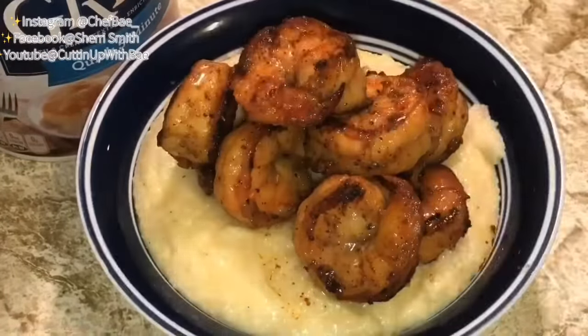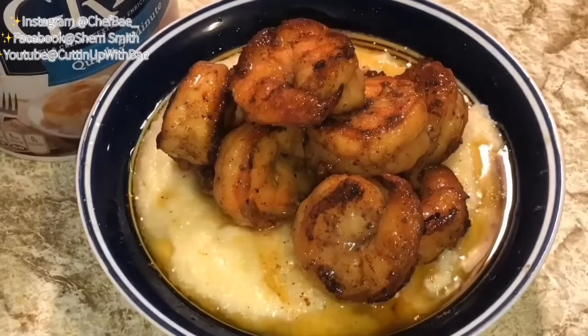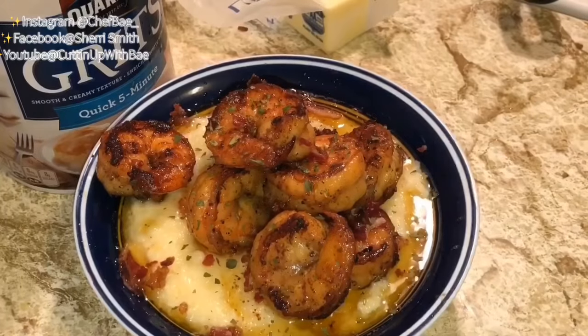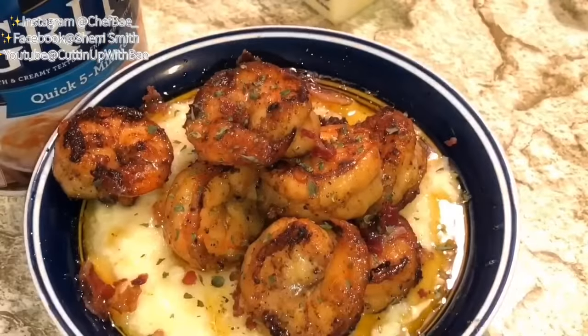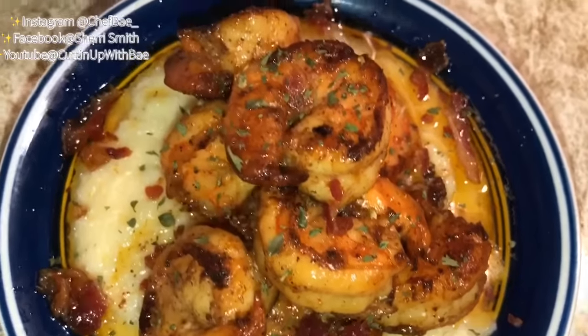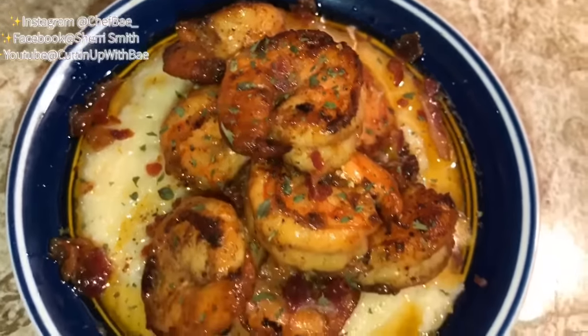After we heat our shrimp up, it's time to finish. We're gonna stack our shrimp really high — as high as you can get them — then pour the butter right on top of the grits to season them. Once you stir it up, crumble up some bacon if you like bacon, and then put some parsley on top. Super simple, super quick, super cheap.